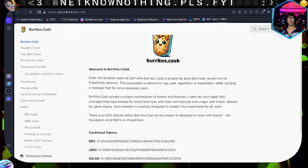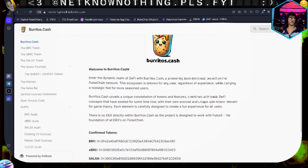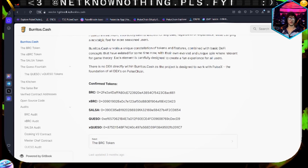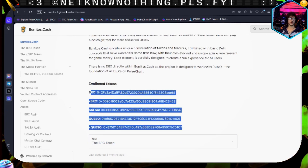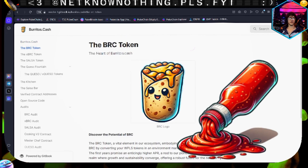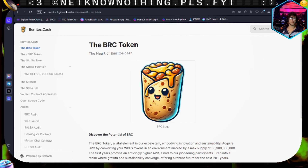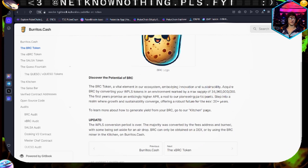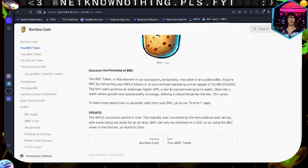To give you a little bit more background from the white paper - if you're looking for the contracts, there they are. Moving on: the burrito token is the heart of burrito.cash. It's got a cute little burrito with a face - can't go wrong. The burrito token is vital to the ecosystem.